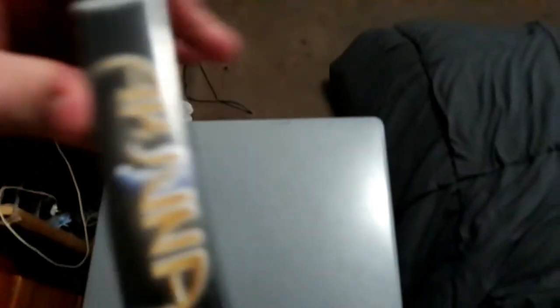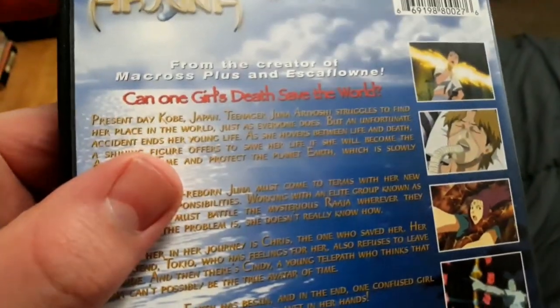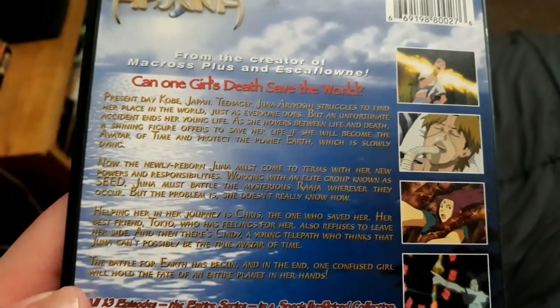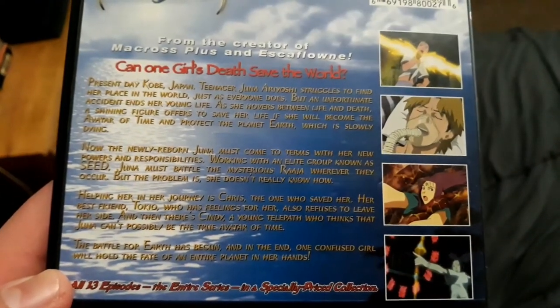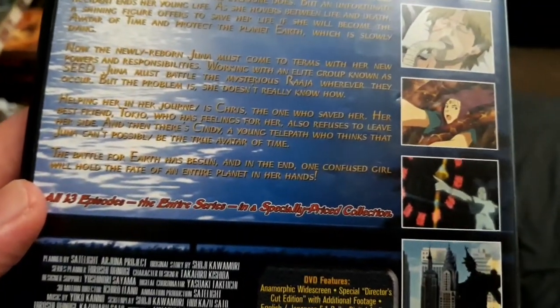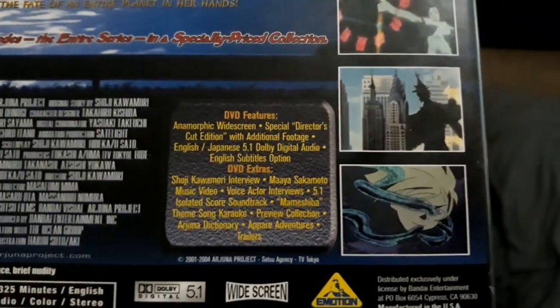Here's the spine — it says Bandai Entertainment, Complete Collection, and Arjuna on the spine. Here's the back of the DVD. If you want to pause, feel free to read the back. It's from the same creator that brought you Macross Plus and Escaflowne, and there are all 13 episodes complete on here.